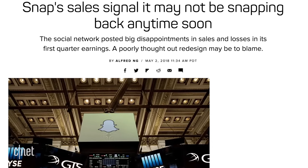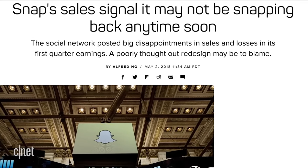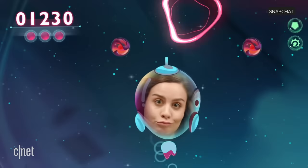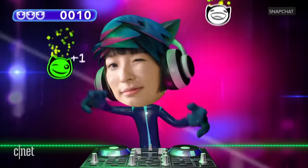It turns out I'm not alone. From Snap's latest earnings report, the company had the slowest rate of user growth ever. And some of the most exciting things that Snap is working on, like AR games called Snappables, are still tied to the app itself.